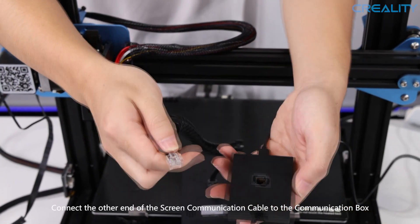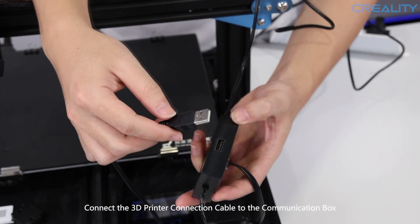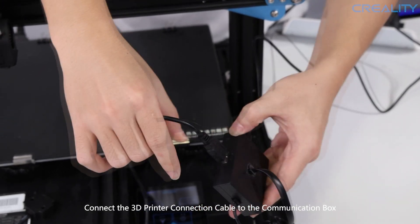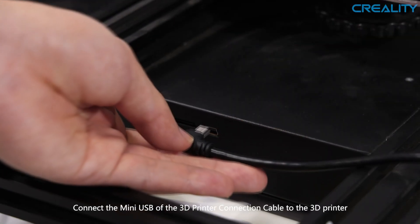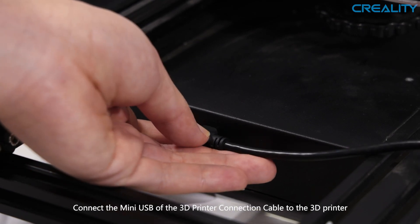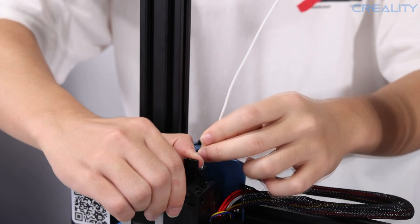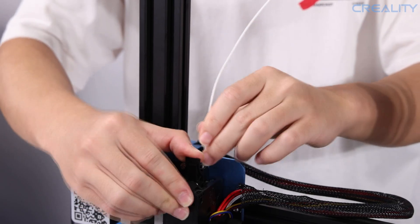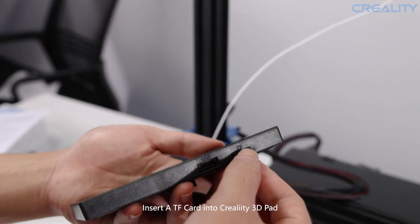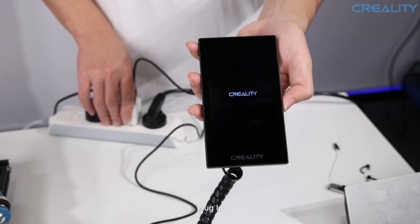Connect the other end of the screen communication wire into the communication box. Connect the USB end of the 3D printer connection cable into the communication box, and connect the Mini USB end of the 3D printer connection cable to the existing printer's Mini USB port. Insert the filament through the runout sensor module and until the extruder. Insert a TF card into the Creality 3D Pad, then plug in the power supply cable and you are good to go.